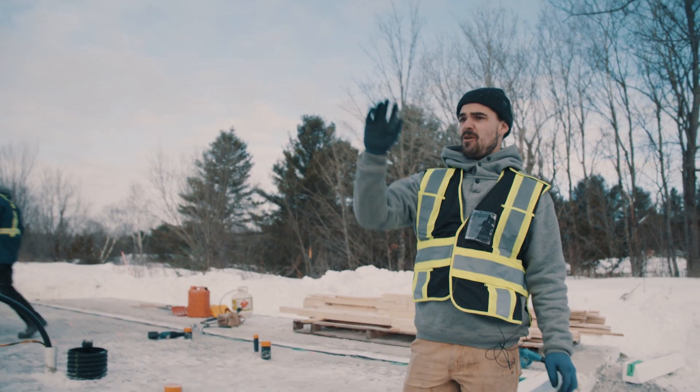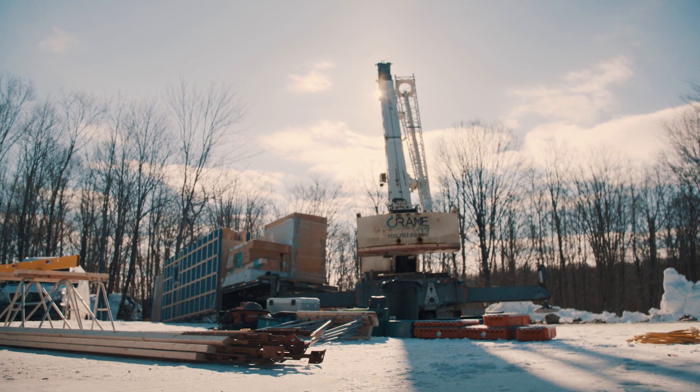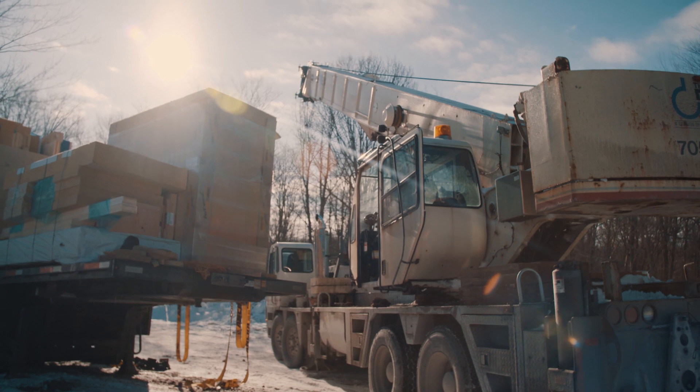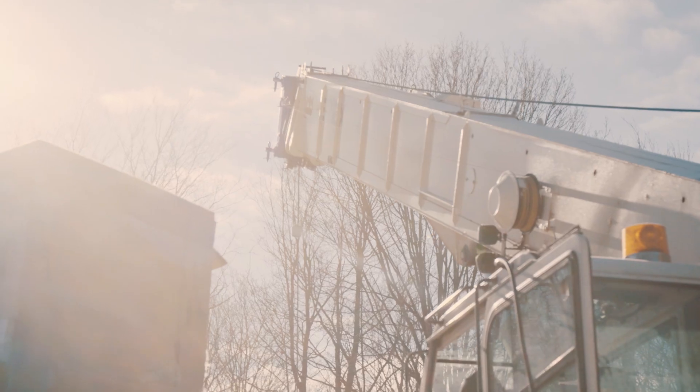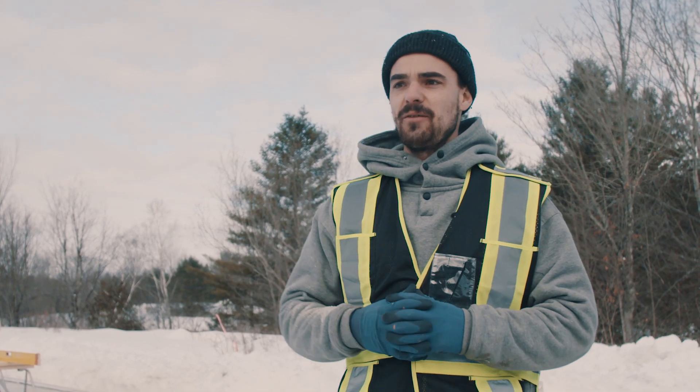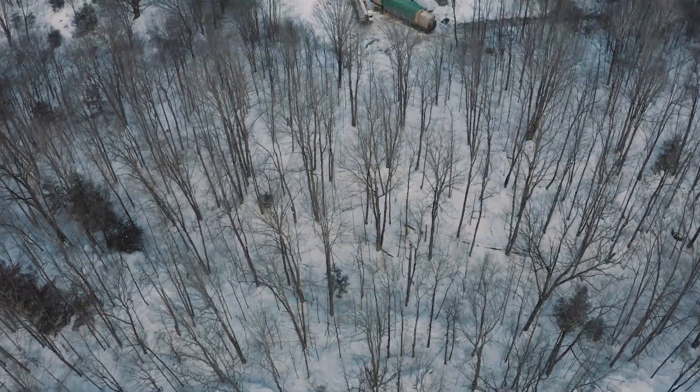We also have all of our walls for our exterior envelope on site, so today that's what we'll be starting with. To install all these walls we have a 60-ton crane. He'll set up pretty well in the middle of the site so we can access everything. It's going to be a big day today — it's pretty exciting.